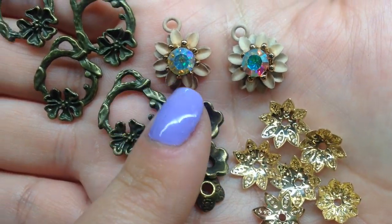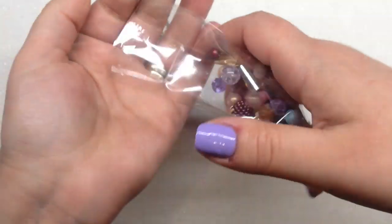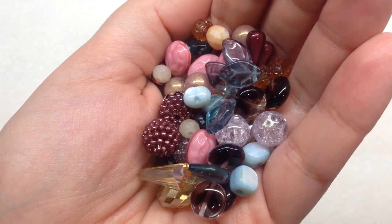We have some antique brass bead caps in cute little flower shapes, and then some toned-down gold floral shaped bead caps. Off to a good start — I really like all these components and I think they go really well with the theme. Next I'm going to pop open the larger bag underneath, which is chock full of stuff.